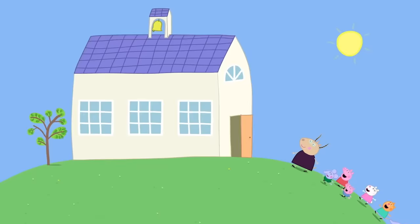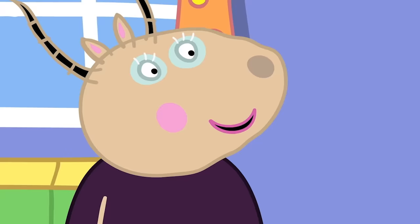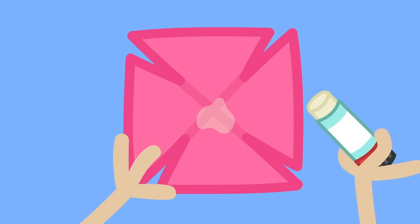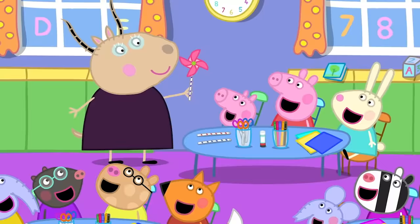Back inside, children! Can we make windmills, Madam Gazelle? Yes. We will need paper and glue and some straws. Let me show you all how to make a little windmill. First, you fold a square piece of paper, like so. We make a little snip from each corner. Put a blob of glue in the middle of the paper. Then, we fix one side of each corner to the middle. Now, all we need is a straw and a paper fastener to fix our paper windmill. There! A windmill!